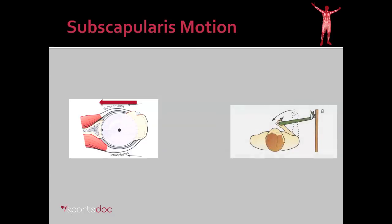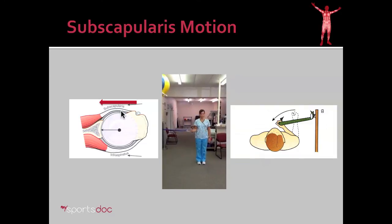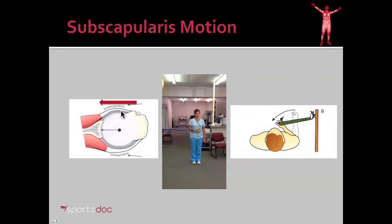The exercise we describe to strengthen this muscle involves attaching a rubber band to a doorknob and facing forward. You can see as the hand is brought from a neutral position to the belly, we're contracting that subscapularis muscle and strengthening it. Here you see that demonstrated by a therapist at Sarah Land Physical Therapy.